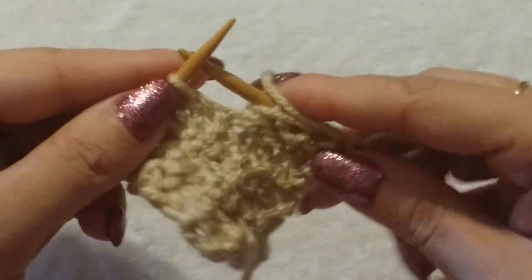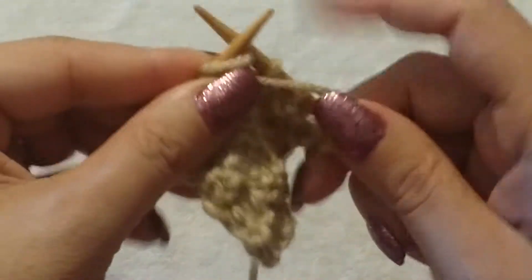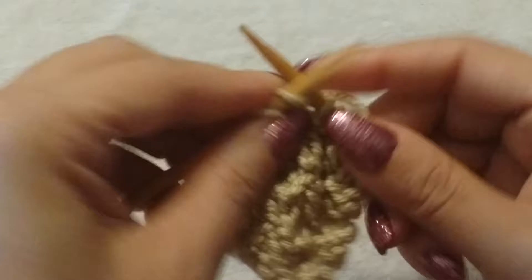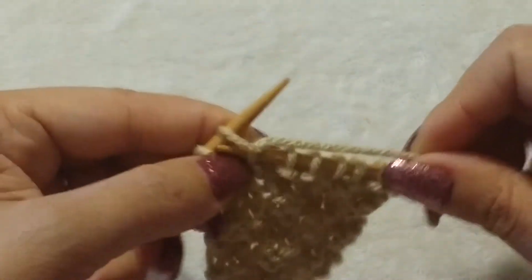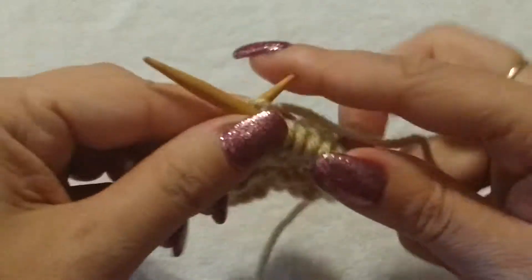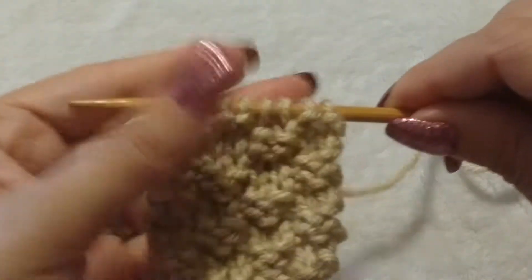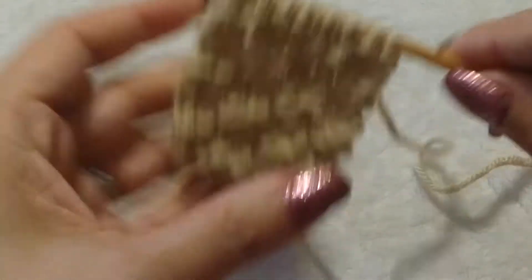And then you're going to purl 2. You can make this as big as you want. You can use this for nice sweaters, and between patterns in sweaters. It's just a great texture if you're looking for a texture look. I finished that row, and you can see it's starting to form already.